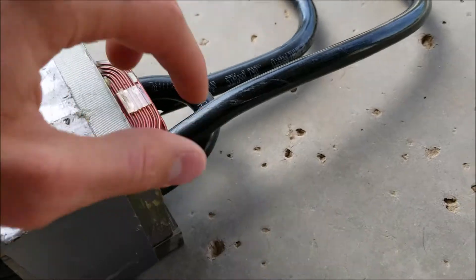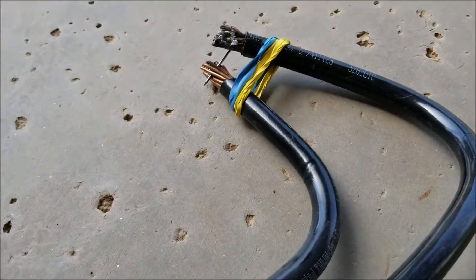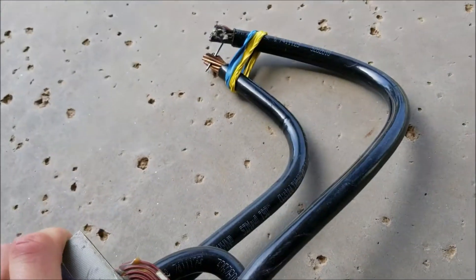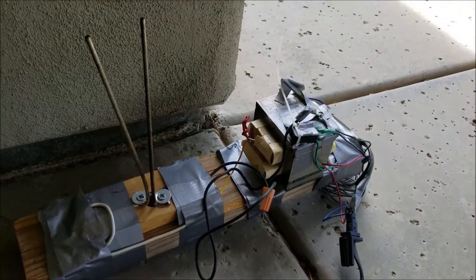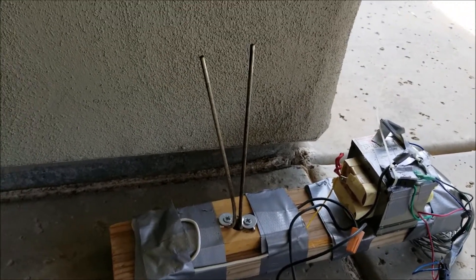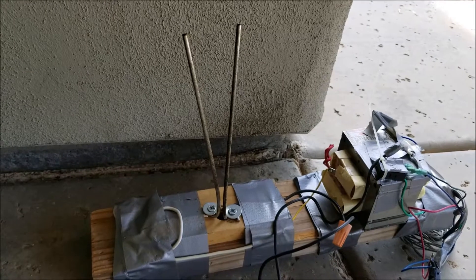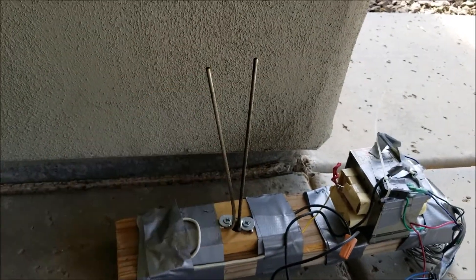Since it only has basically two wraps, it makes it have a very high amperage and a very low voltage. I have other videos of this one — it's the high voltage, low amperage configuration, which allows it to create kind of an arc of fire that travels up, like a Jacob's ladder.